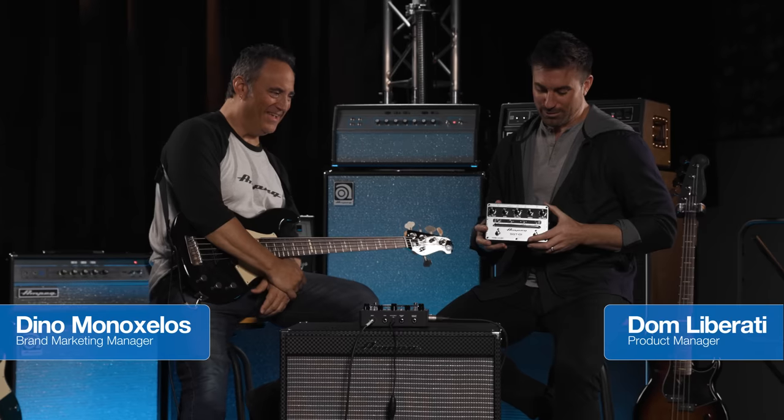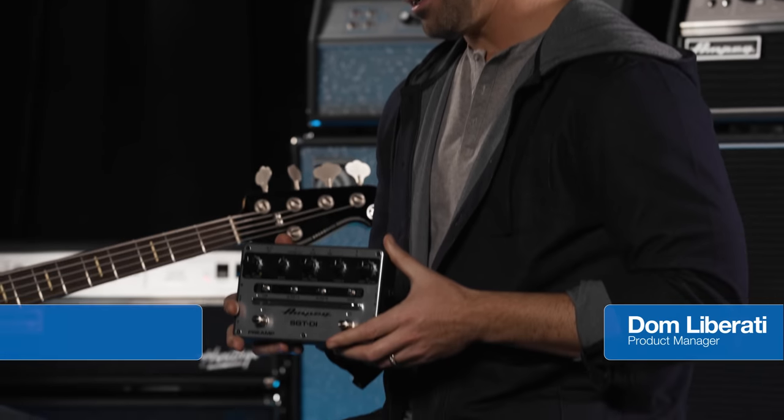Hi there, I'm Dino Minoxalis. I'm Dom Liberati. I would like to introduce to you the Ampeg SGT-DI.